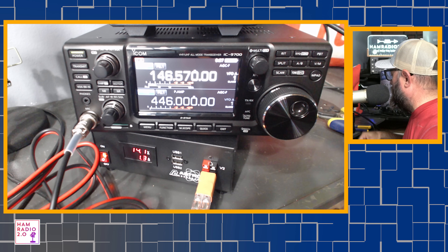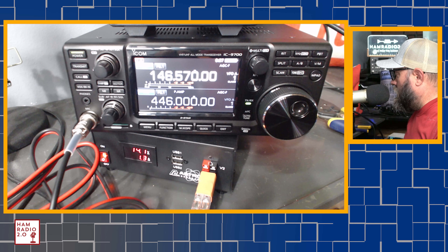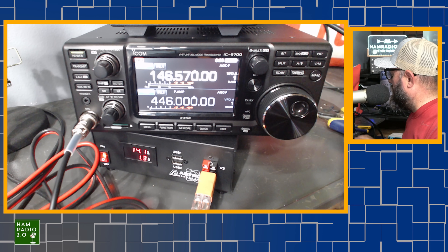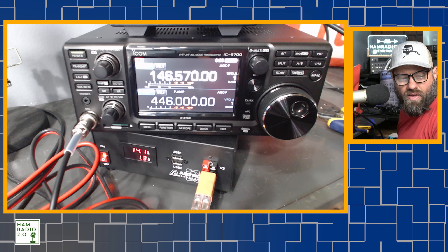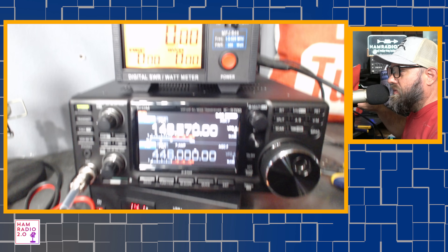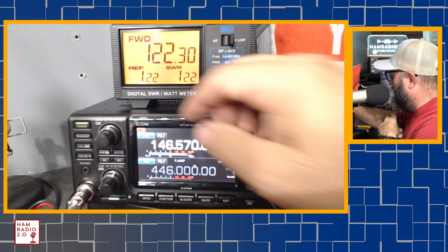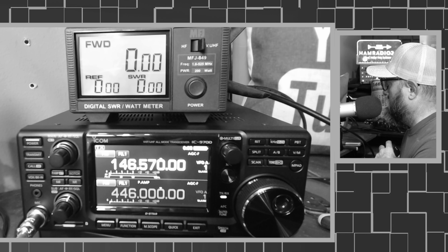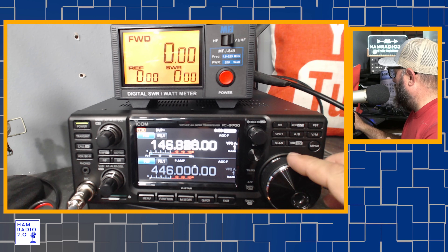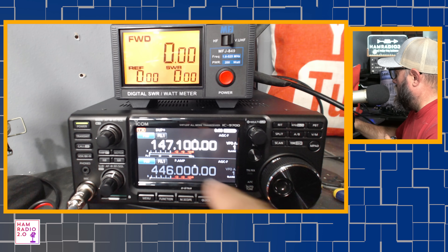There's some local guys that hang out on 146.57 here, and I'm kind of surprised I can't hear anybody on this right now, because this is a very active simplex frequency around the Dallas Fort Worth area — 146.57. Somewhere around here there's a simplex net on Friday nights. KC5HWB — is there anyone out there that can give me a test for a brand new radio I just hooked up? KC5HWB. I guess not. So let's try a local repeater. I'm not sure how to program a CTCSS or PL tone.